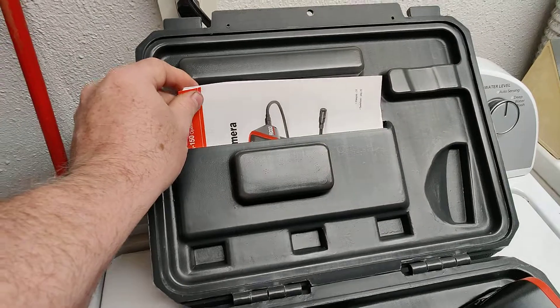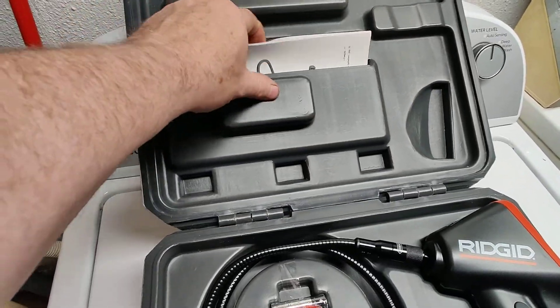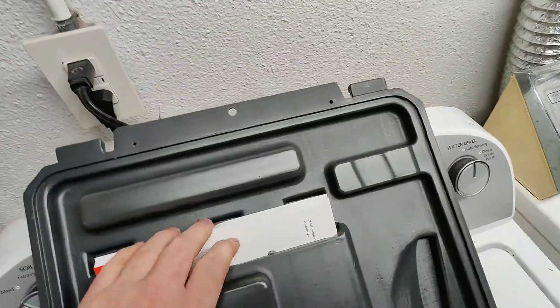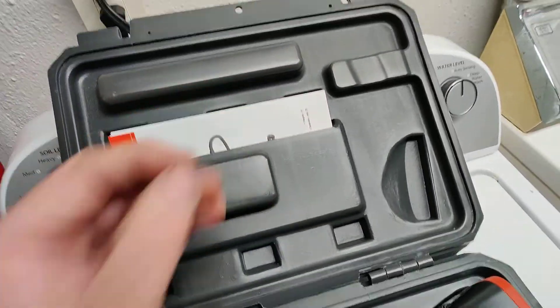There's also an operation manual. What I like about this is that the operation manual is built into the case — they actually made the case to hold the manual.